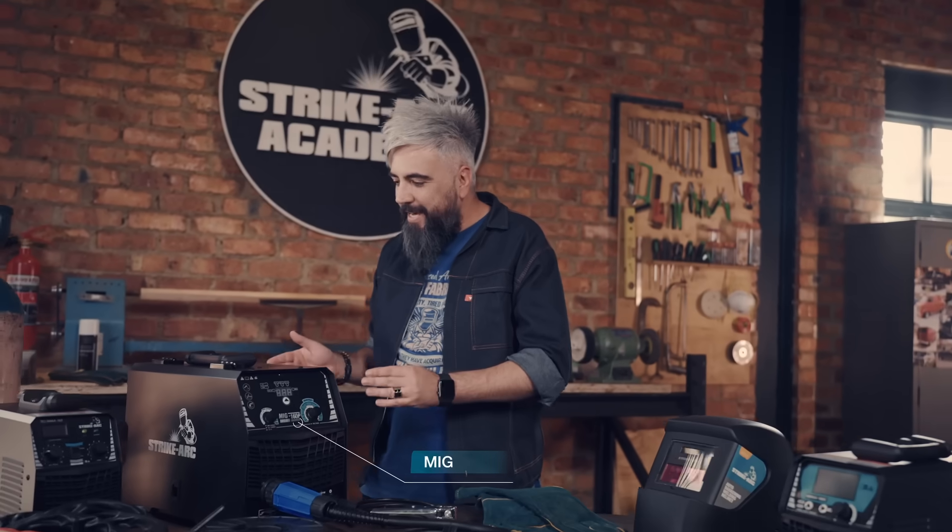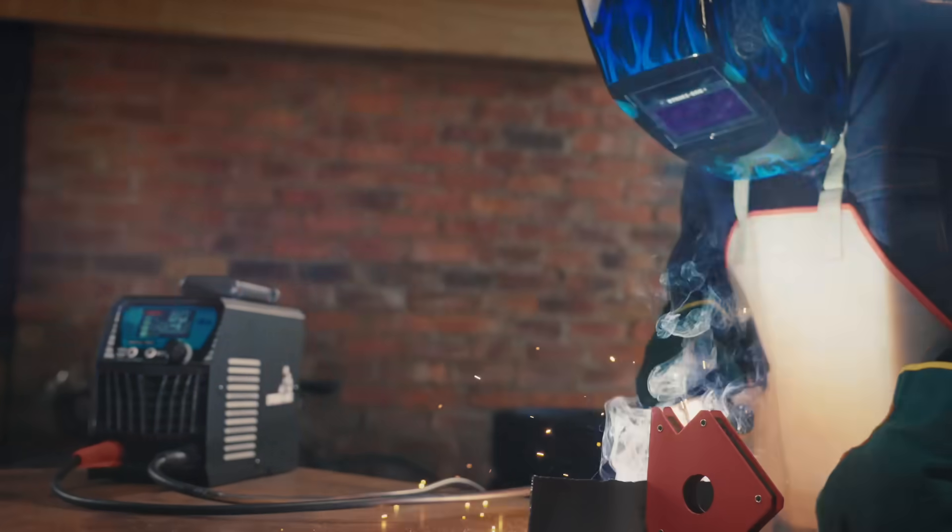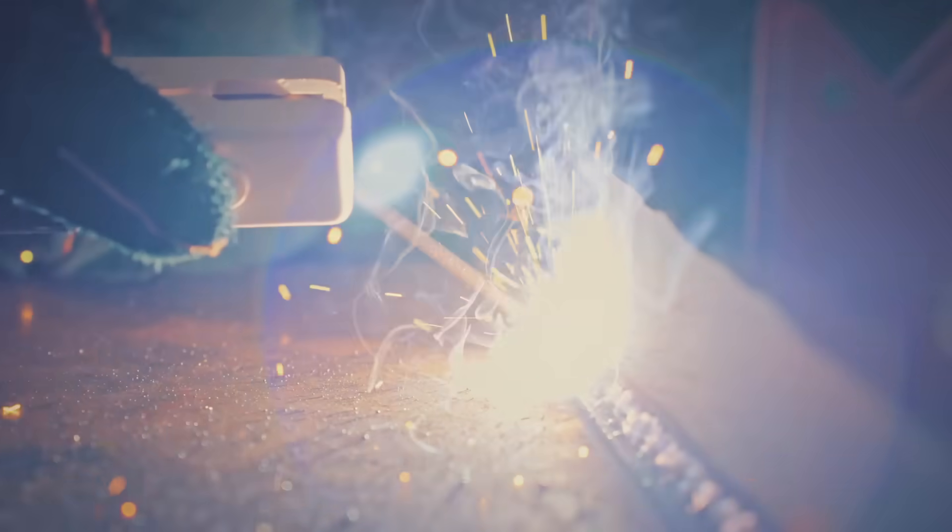Welcome back to the Strike Arc Academy. I'm Darius and today we're here to help you find the perfect welding method for your needs. Let's dive right in to the three main welding methods: MIG, TIG, and MMA. We'll compare them based on strength, precision, and ease of use.